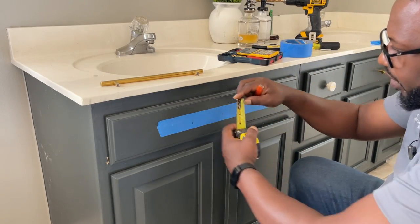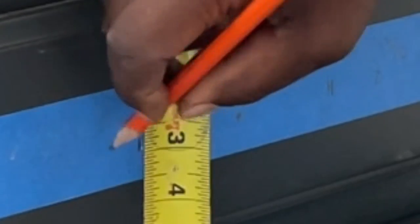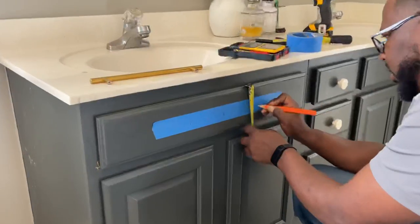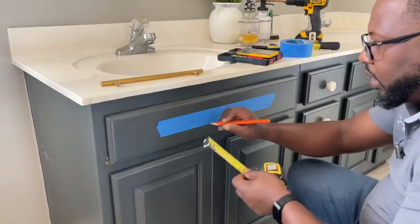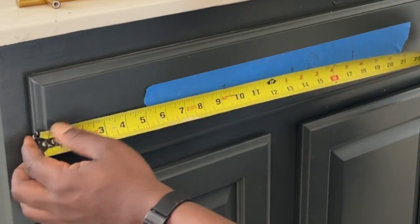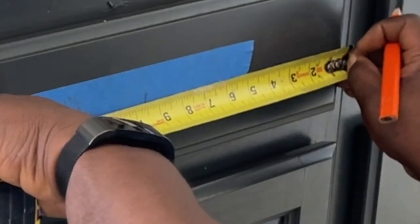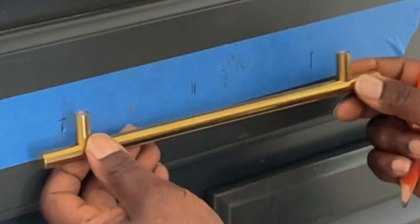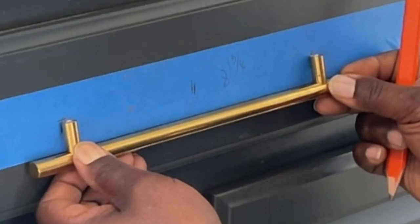For the vertical position, we already said the height is 5 and 1/8 inches, so half is 2 and 9/16. Mark that. Before you drill, double-check: measure from the corner on each side — both should read 9 and 1/2 inches. Then take your pull and line it up to confirm the holes are aligned. Once confirmed, you're ready to drill.